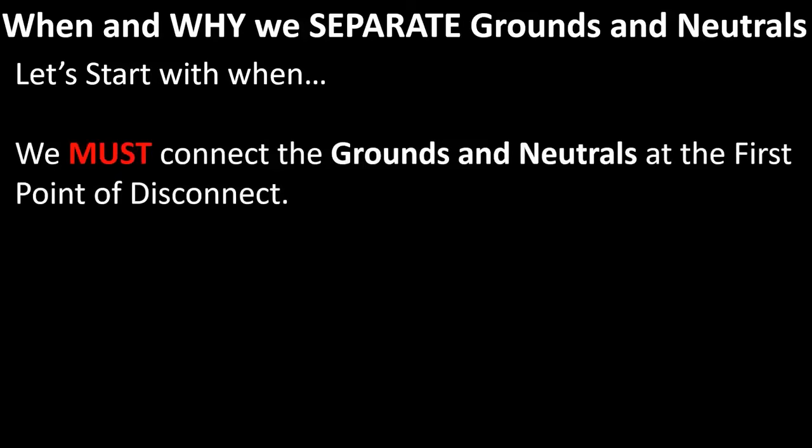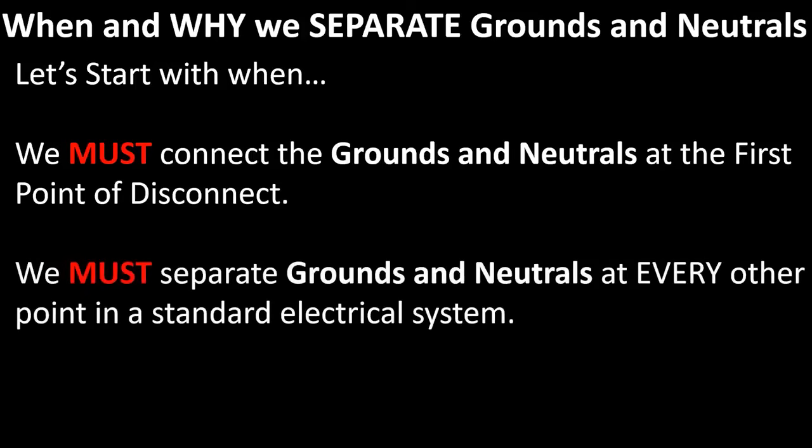We must connect the grounds and neutrals at the first point of disconnect. We must separate grounds and neutrals at every other point in a standard electrical system.